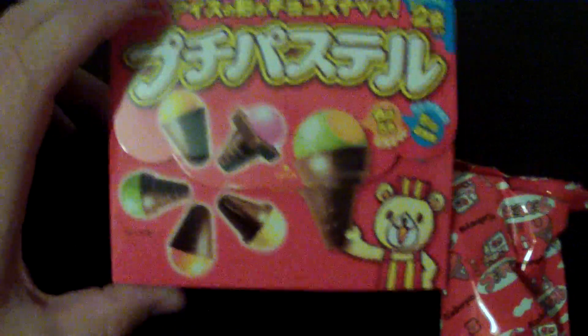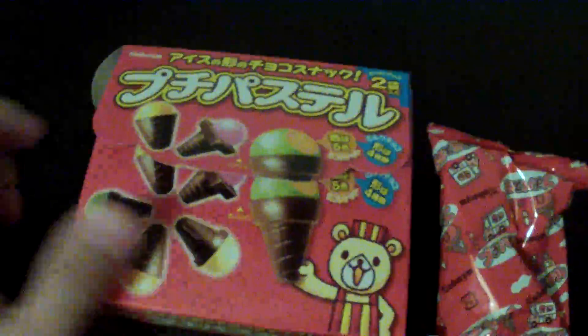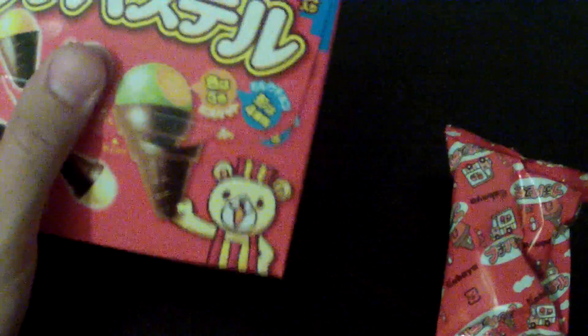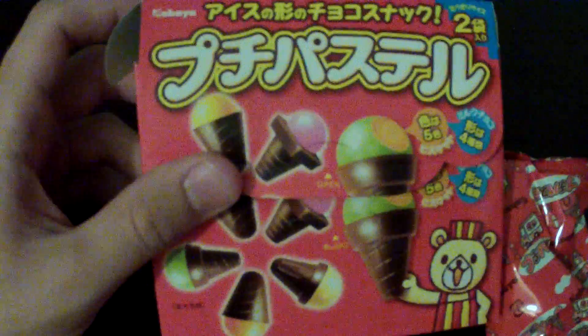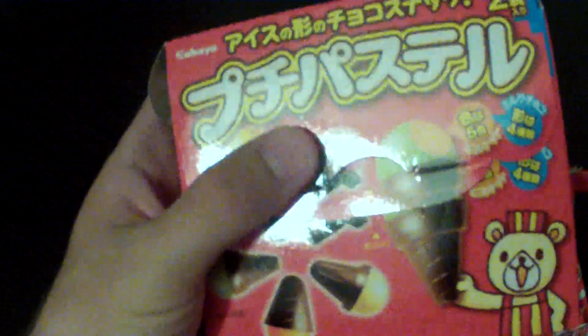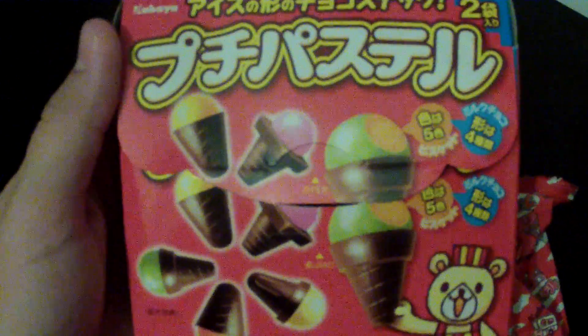Hey, if you haven't already, check out episode 10 — we're doing a giveaway. As soon as I get the first 50 subscribers to my channel, we're going to be giving away a piece of Japanese candy, or I think it was Chinese candy actually. That way you guys can form your own review and compare it to what I thought of the candy. Check out episode 10 if you haven't already — thanks for watching!